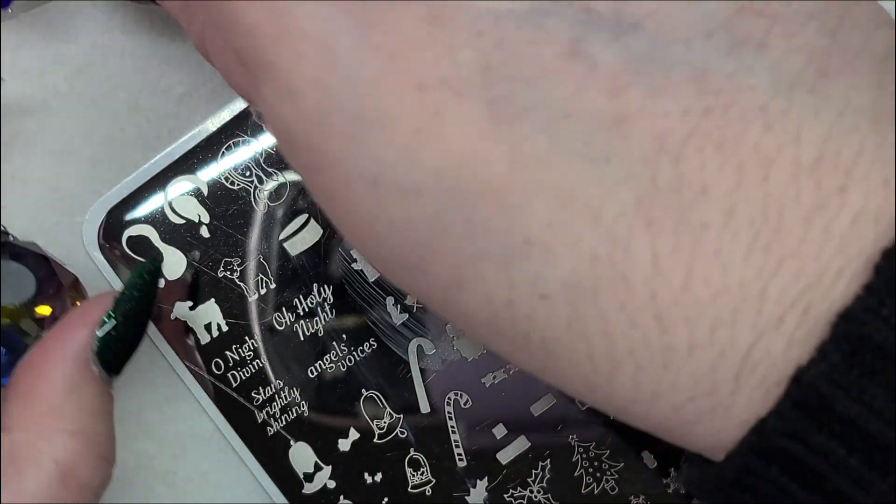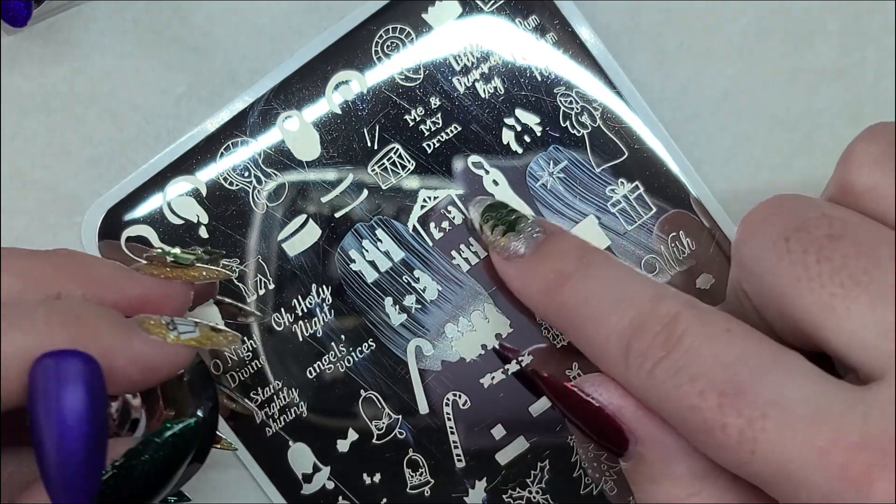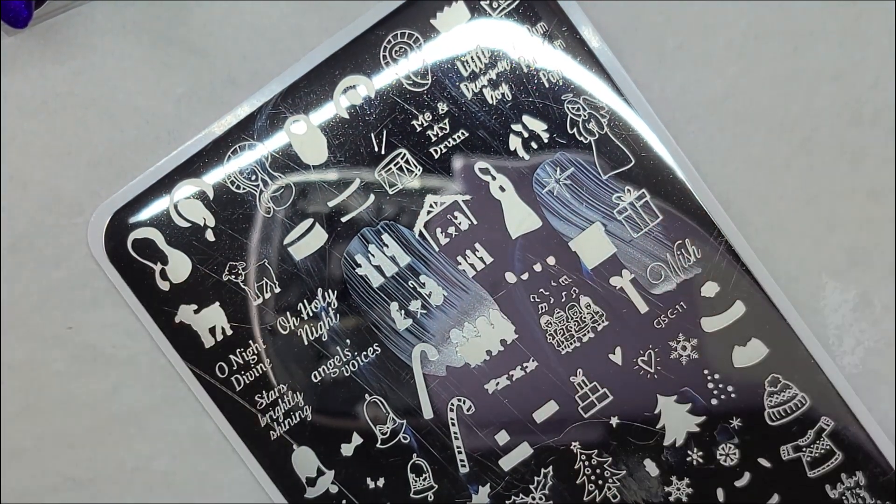And we're done with this one. For the middle nail I'm going to use this manger scene right here.